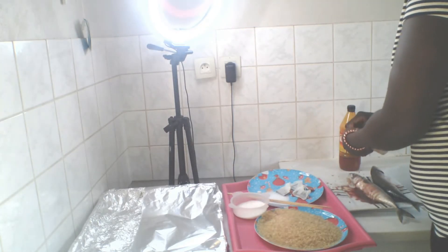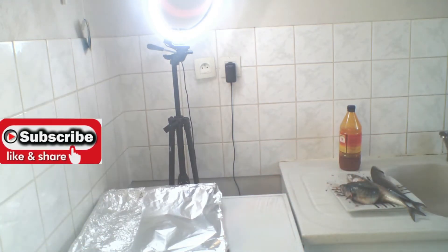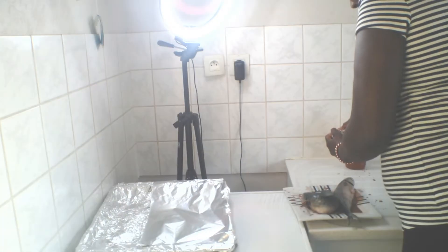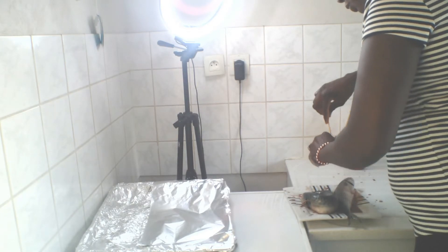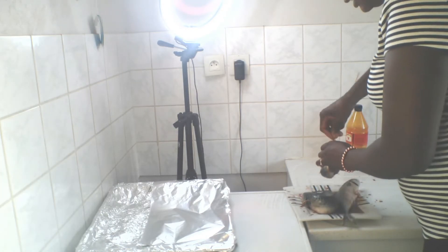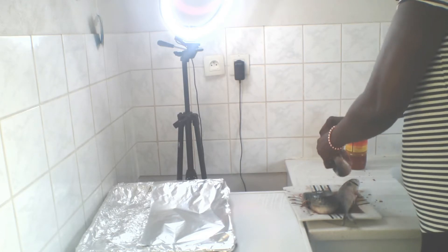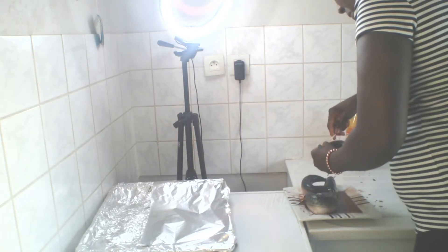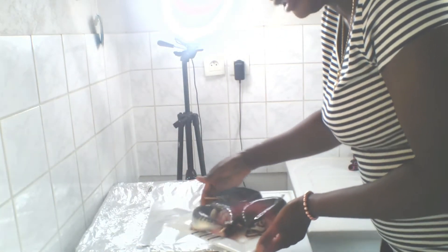I hope you guys can see me — put it through, put it inside, then put your stick through. You can use paper, any one of your choice. Here it is, already burned — the fish.